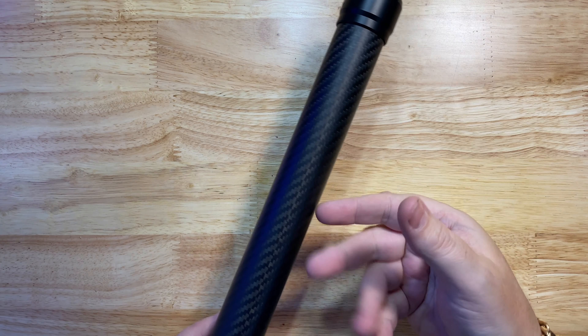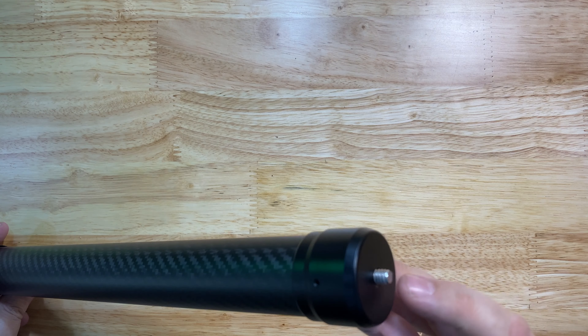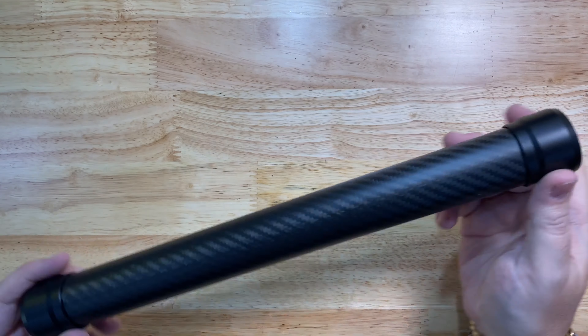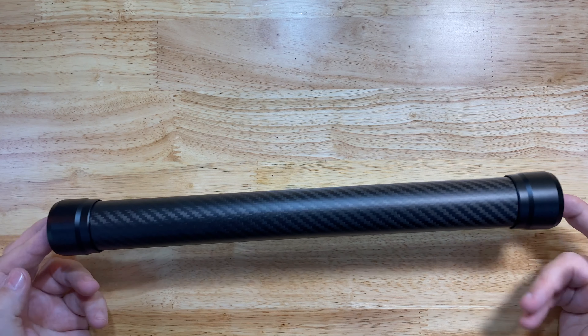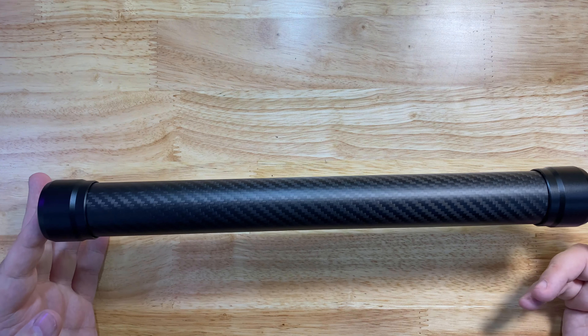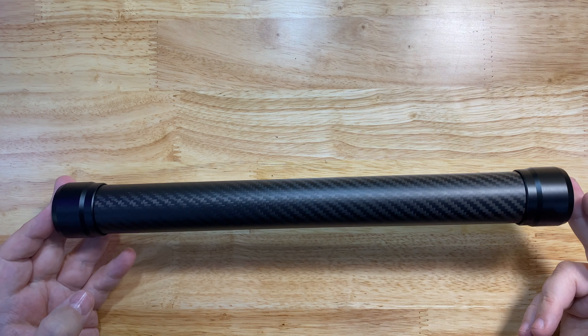With this you could extend your tripod height, you can use it for the Ronin S obviously, or use it as a selfie stick because it's got a nice size to grip onto. It's extremely light — literally just a few grams — and it's extremely strong as well.